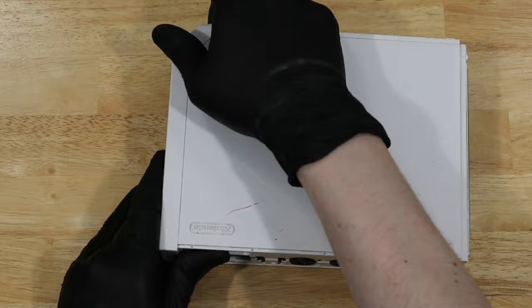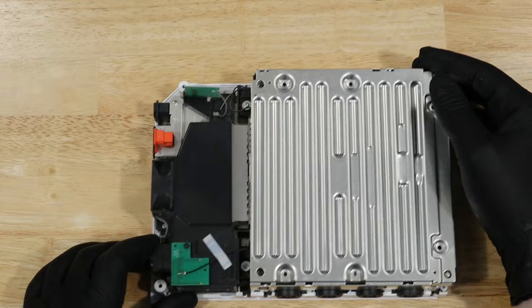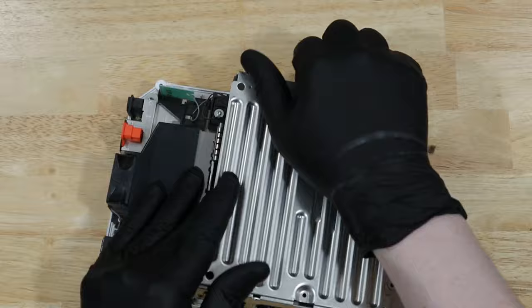Sometimes this metal shielding will lift up with the cover, but in this case it didn't, so I just need to take it out separately. With that off, we can remove four more screws to take out the disk drive.